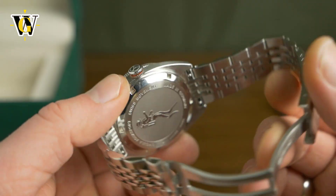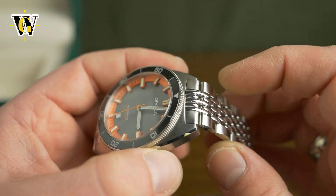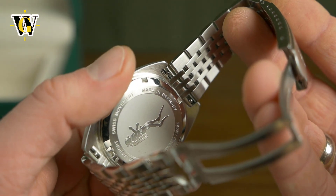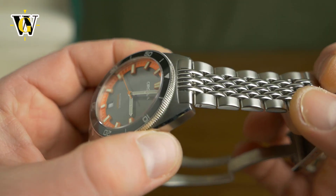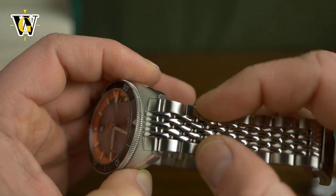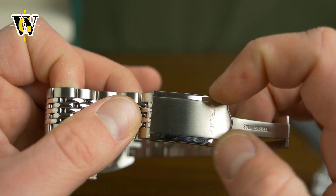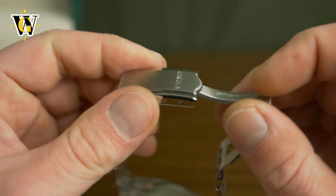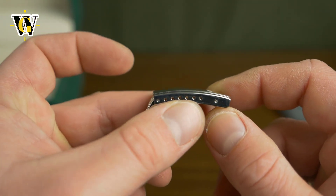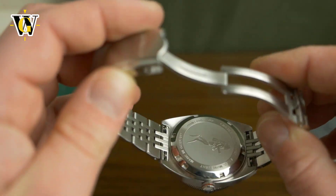The case back is solid. The bracelet uses quick-release pins, which is pretty cool — because when you have solid end links on a bracelet, unless you have a double-prong tool, it's hard to get them in without scratching the case. With these pins you can do it by hand without damaging the lugs. It's a beads-of-rice bracelet, one of my favorite styles because they're incredibly comfortable. It features brushed sides with polished center links, while the clasp itself is the opposite — polished outer edges with a brushed center. It's signed with Circula and it's a machined clasp. The only downside is the micro-adjustment system, which is the same as on Seiko 5s and watches from 20 years ago — I wish they'd included some type of glide lock.